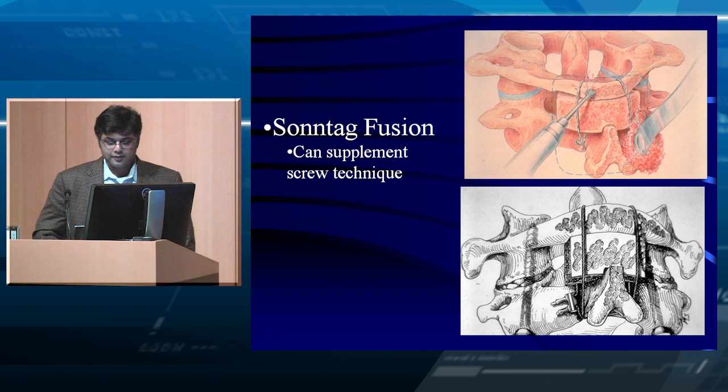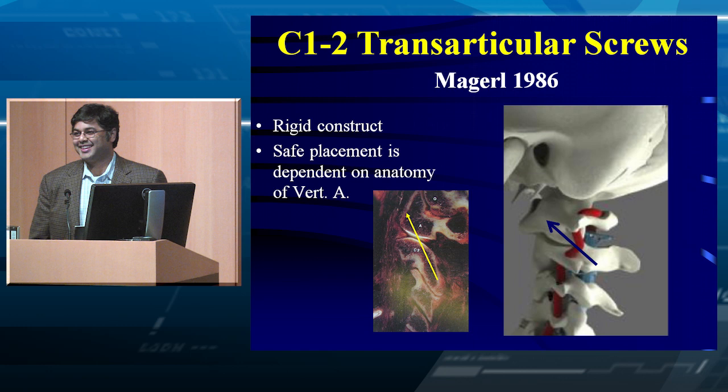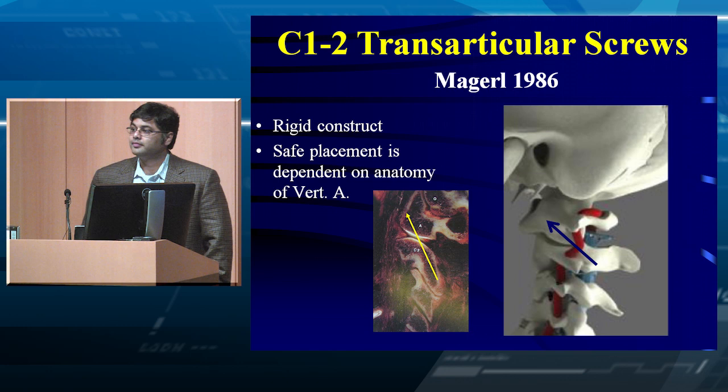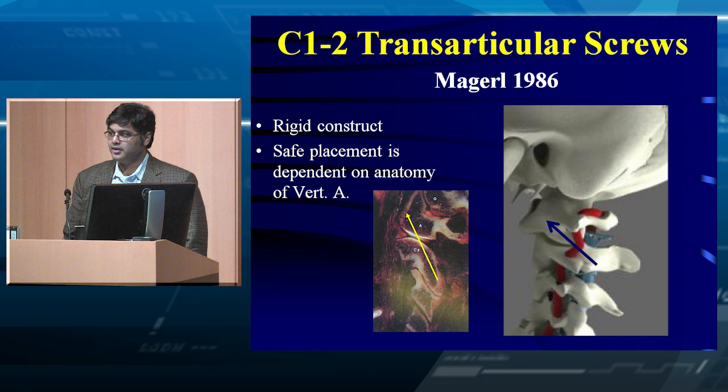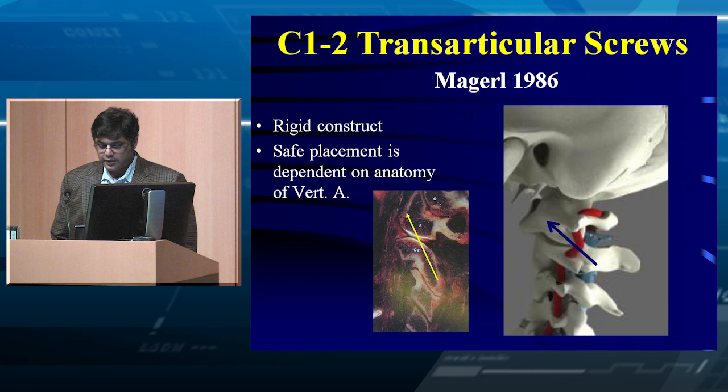We can also do Magerl screws — transarticular screws. Probably only a couple of people in the room still use that technique. Most have moved away from it because there is a blind pass between the C1-C2 joint, and you can rarely hit the vertebral artery. If you choose this technique, you need to really investigate the vertebral artery position and any anatomic variation. In other countries, I often see this technique used because it's cheap and very effective, and they supplement with wiring.